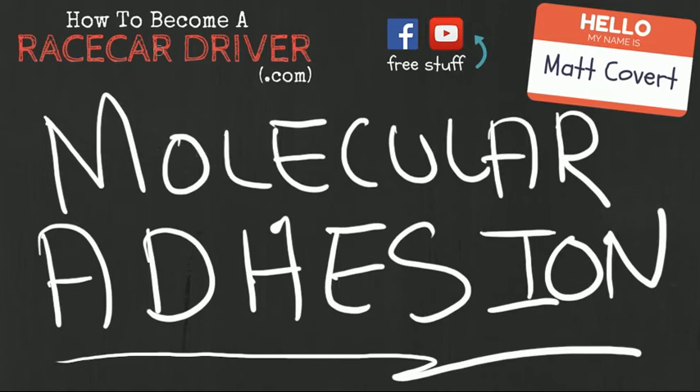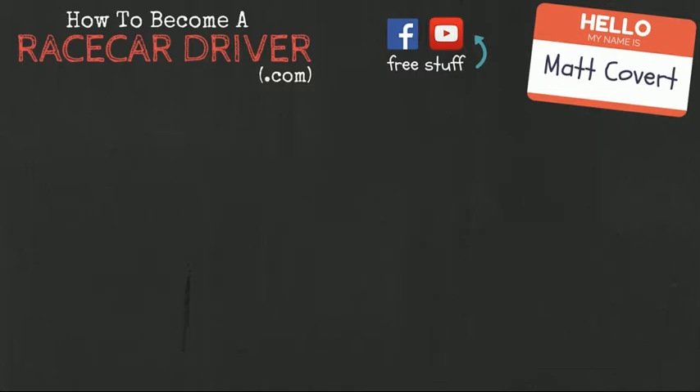Hey everybody! Matt Covert here again from howtobecomearacecardriver.com. In this video we're going to talk about something called molecular adhesion. I know it sounds complicated but I promise it's not — we're going to break it down step by step. It's going to be really easy. This molecular adhesion thing has to do with how your tires grip the racing surface. So let's jump right in.